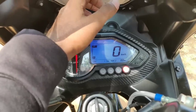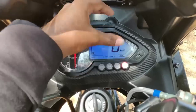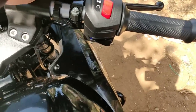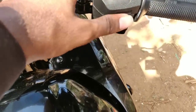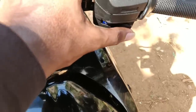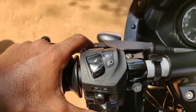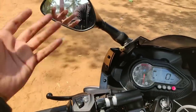We are going to switch to the engine on and off, and we are going to switch to the headlight or self-start. Now we are going to switch to the pass light and dim/bright.